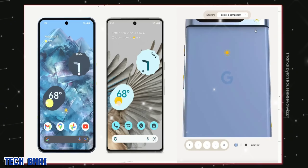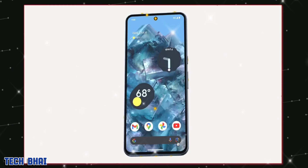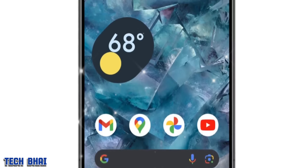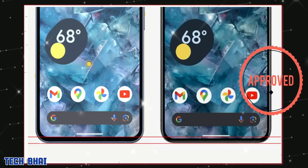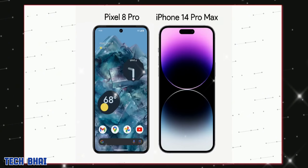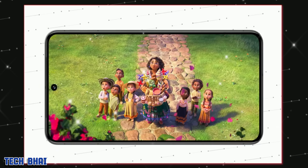This is the Pixel 8 Pro from all sides. The front display is sort of symmetrical — the chin might look a lot thicker than that of the iPhone, but this 3D model website is slightly wrong. The actual front may look like this — the official Pixel 8 Pro frame — and the top side and chin bezels are smaller than that of the iPhone 14 Pro Max.